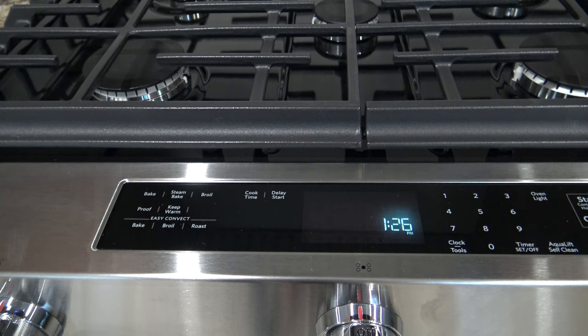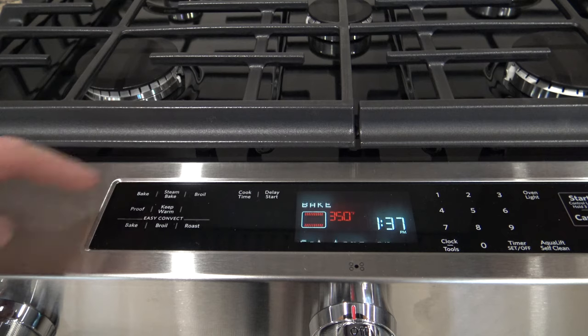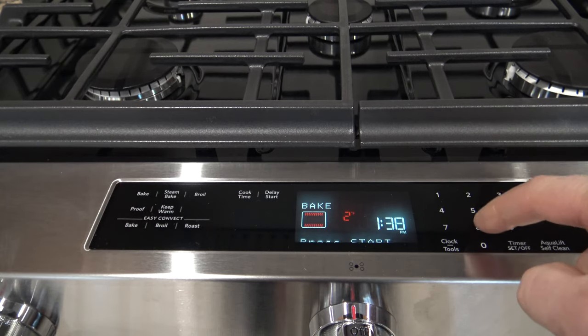It's going to smoke, it's going to stink, and you're probably going to have to open up the windows in your house and turn on your vent. If you do this process I'm about to show you, it will prevent a lot of that smoke and stench. When using your new gas oven for the first time, set it to bake and set it to 200 degrees.